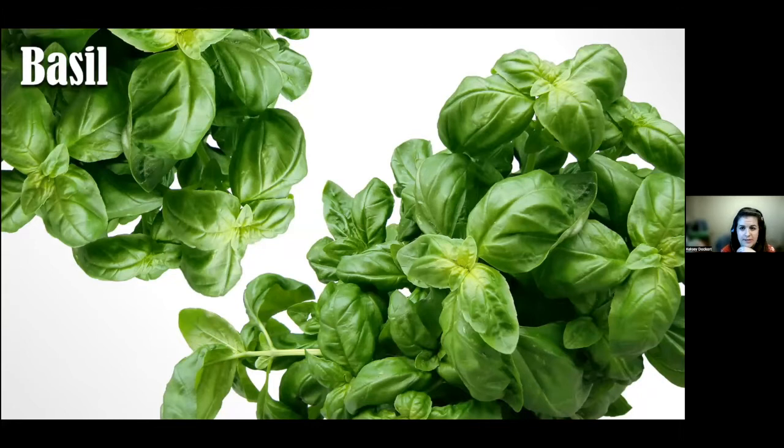Basil is a very common annual herb with a strong aroma. It's cold-sensitive, so plant transplants when soil has warmed to 68 degrees. Water at the base of the plant to prevent fungal disease. You can harvest once there are several leaves on it. Many types can be grown in North Dakota including holy, lemon, and purple basil. It pairs well with tomatoes, pasta, pork, salad dressings, potatoes, and is popular for pizza lovers.